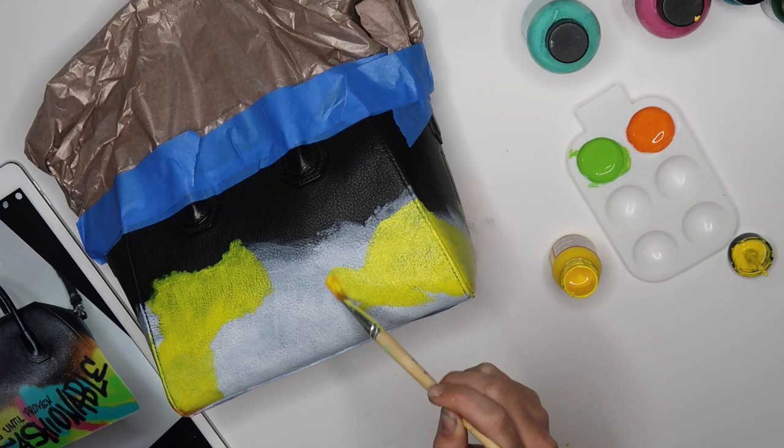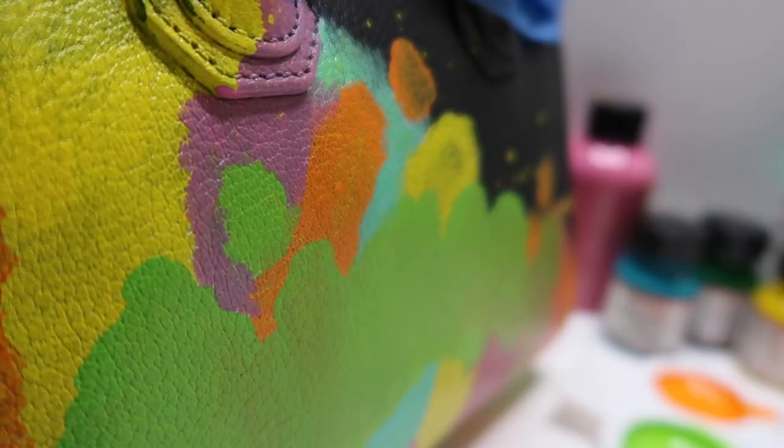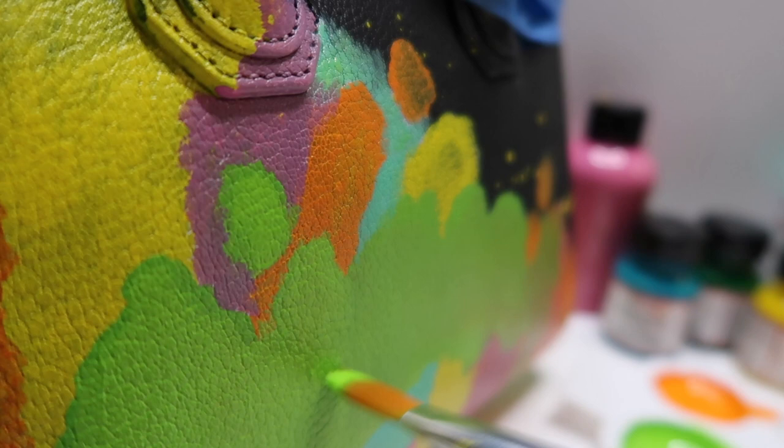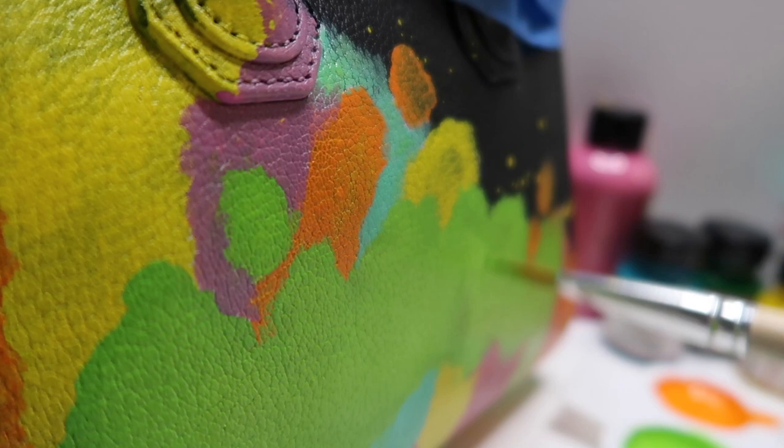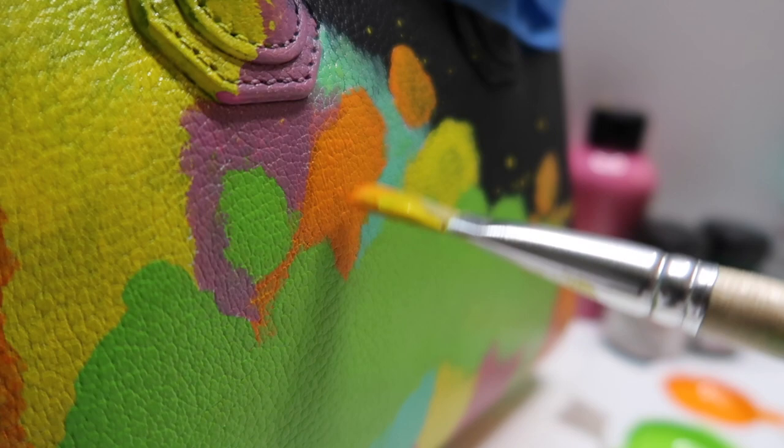Before working on the backside of the bag, you want to make sure that your front is very, very dry — fully dry. You definitely don't want it to end up sticking to your surface and a little patch getting stuck because you didn't let it dry fully. Now you can see I've been going in with those second and third layers to make those colors more vibrant, making sure you get into those crevices.